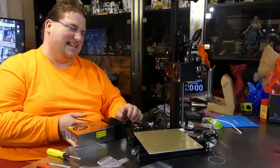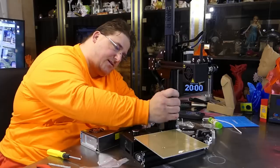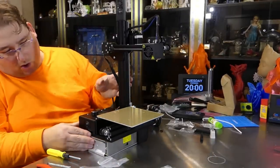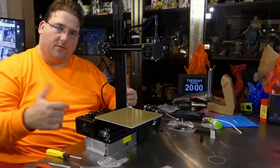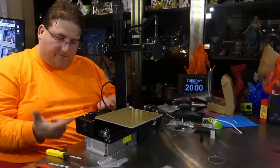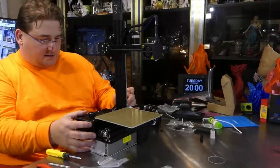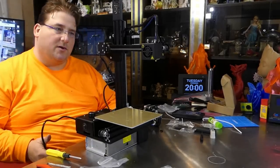I'm going to try to design a base so the printer sits on top with the PSU enclosed inside, with enough room for the fan to exhaust — feet on the bottom to allow that. I think it'll look a lot nicer and maintain the compact nature that I love about the Enders.